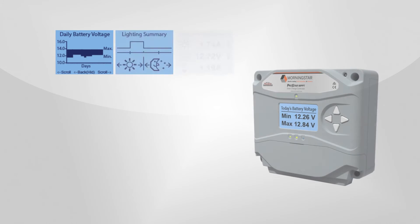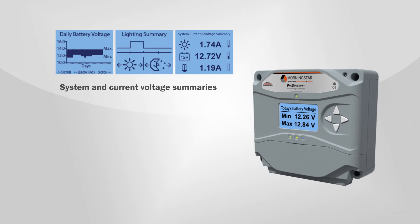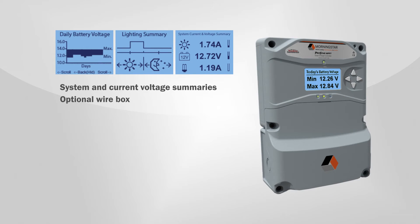The optional meter displays system and current voltage summaries and other metrics and trends over time. You can use the meter to adjust controller settings and perform diagnostics. A wire box accessory can be added to this controller to cover connected wiring.